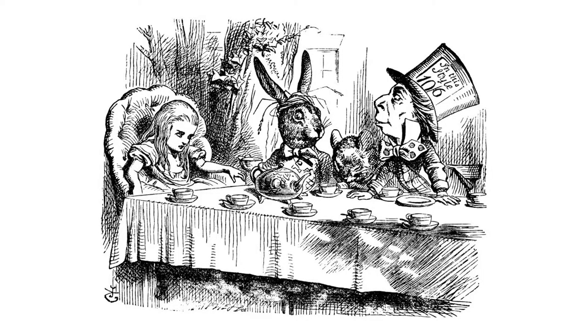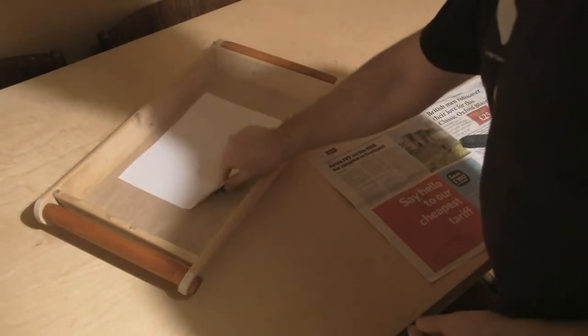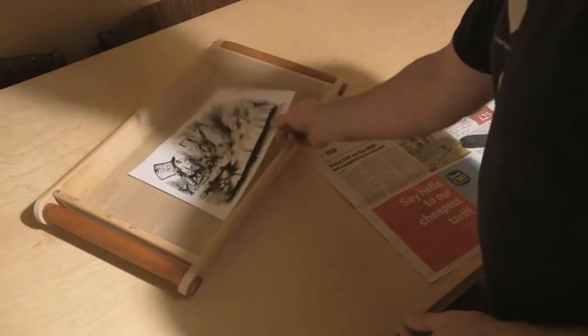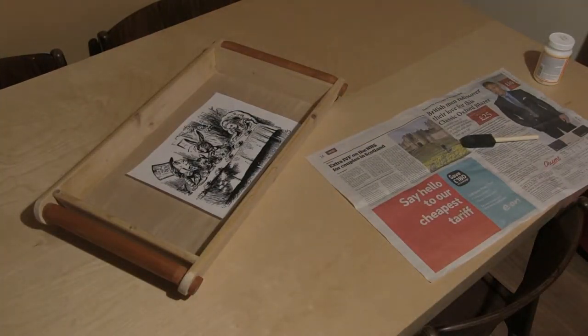The first thing I do is scan the image into my computer. I then spend some time tidying up the image and turning it into a true monochrome image. I then flip the artwork because when I print it onto the wood the image will be reversed. I printed the image using a laser printer. If you only have an inkjet printer there are options and I'll talk about them later, but this method is for using a laser print.